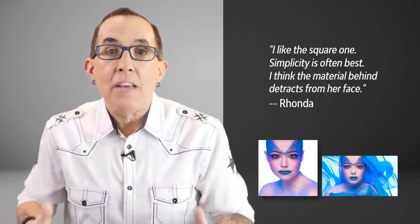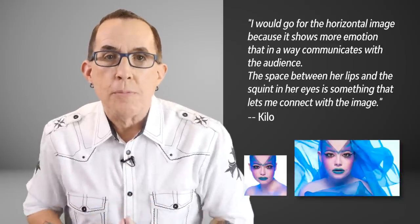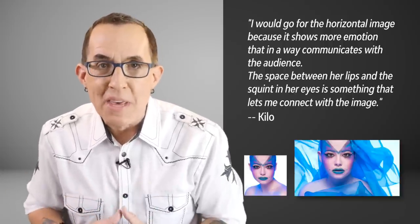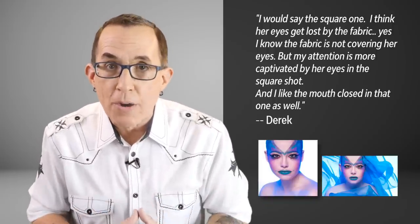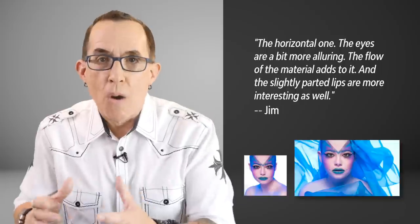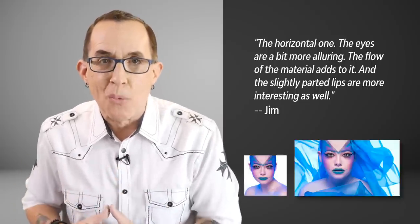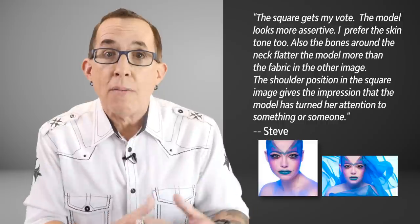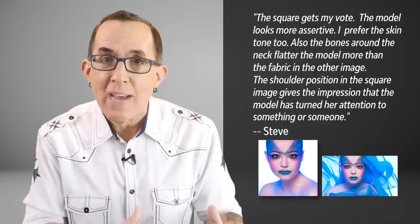Rhonda commented: 'I like the square one. Simplicity is often best. I think the material behind detracts from her face.' Kilo explained: 'I would go for the horizontal image because it shows more emotion — the space between her lips and the squint in her eyes lets me connect with the image.' Derek countered: 'I would say the square one. Her eyes get lost by the fabric — my attention is more captivated by her eyes in the square shot and I like the mouth closed in that one.' Jim voted: 'The horizontal one. The eyes are more alluring, the flow of the material adds to it, and the slightly parted lips are more interesting.' Steve explained: 'The square one gets my vote. The model looks more assertive, I prefer the skin tone, and the bones around the neck flatter the model more. The shoulder position gives the impression that the model has turned her attention to something or someone.'